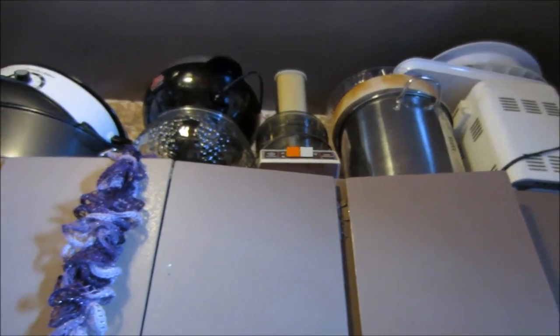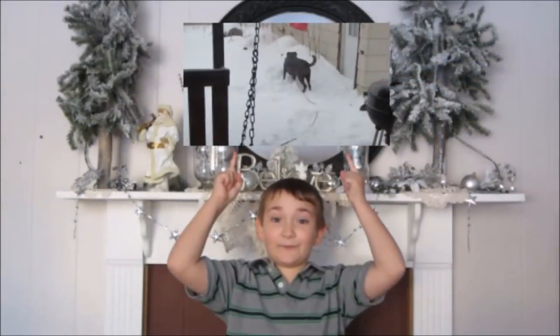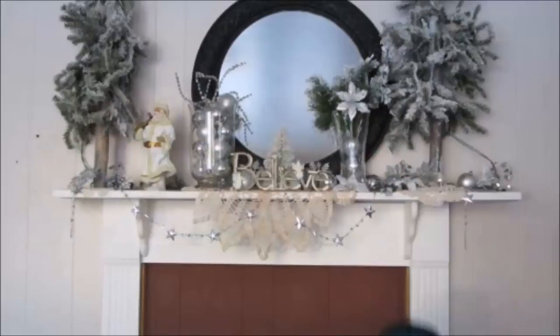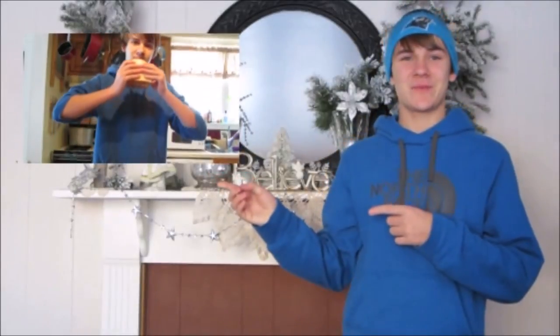So that's my kitchen reorganization! Subscribe to our daily vlogs, click here to check out my coupon videos, and if you liked this video please remember to subscribe.